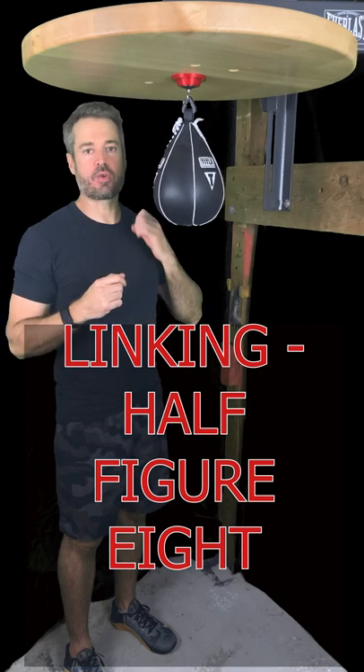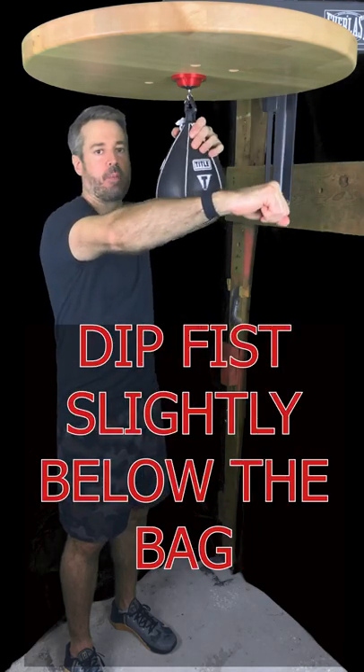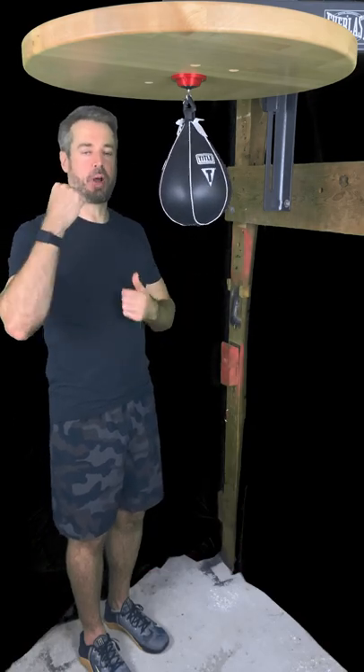We call it half figure eight linking. What we're going to do: punch from the front, then we're going to ever so slightly dip our fist under the bag as it's rebounding, and then punch from the reverse side. It looks something like this — front circle punch and then reverse single punch. Here we go.